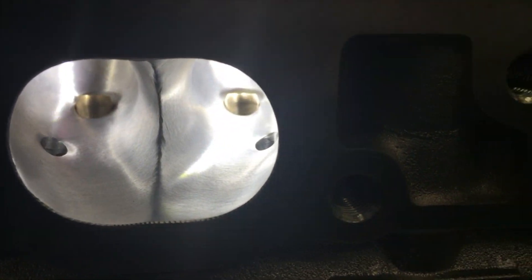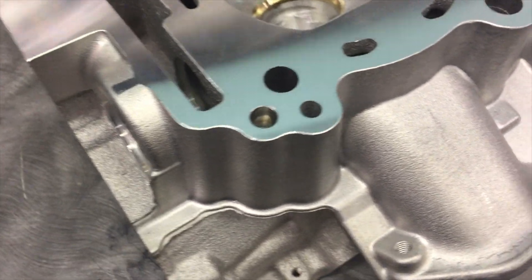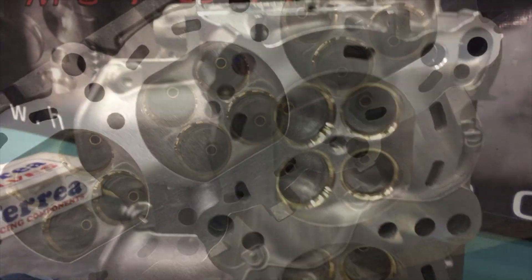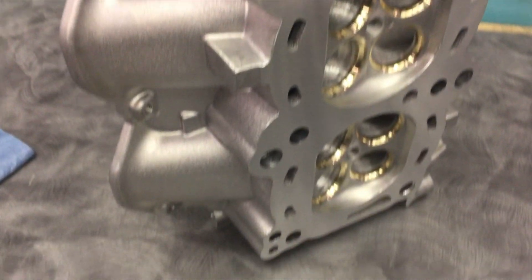Now this GTR head is ready to make the 2,500 horsepower it's destined for. Email us today and learn how you can get ahead with head games.